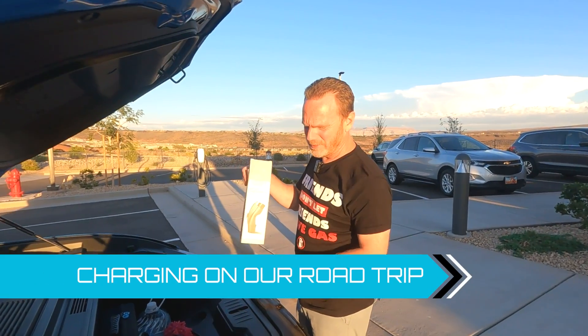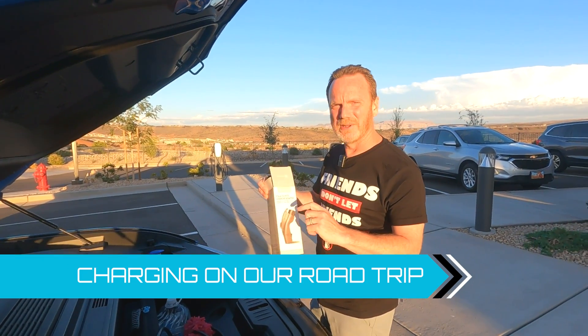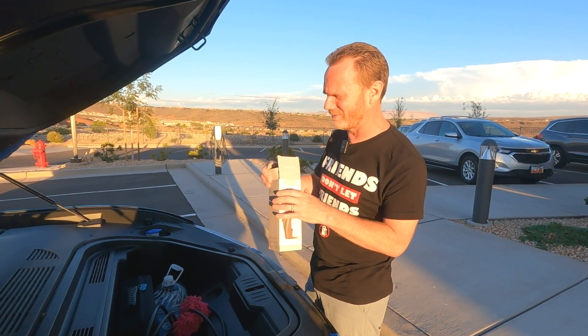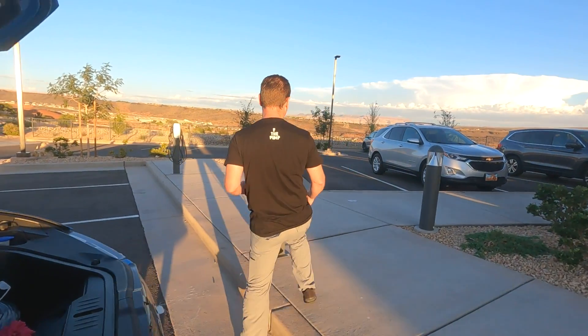I had this stored up in the front just for situations like this. This is the Tesla-to-J1772 adapter. We tested this out before we left Denver, but now we're going to give it a try here on the road trip. What we learned is we want to plug it in and give it about 30 seconds — apparently that lets the hardware in the adapter connect with the Tesla charger — and then we should be able to charge.